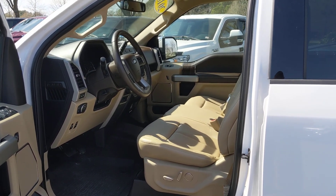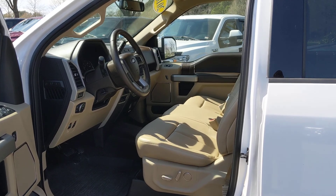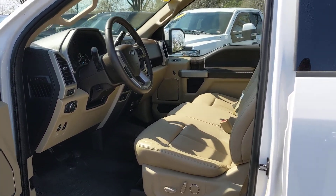Hi Andy, this is David. I'm going to give you a view of a Lariat that has the interior layout of the one that we discussed on the phone.